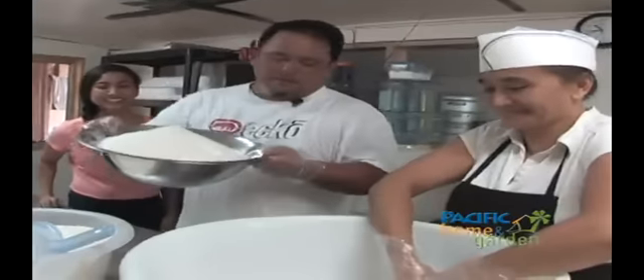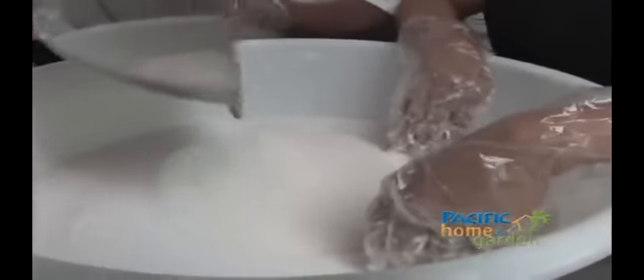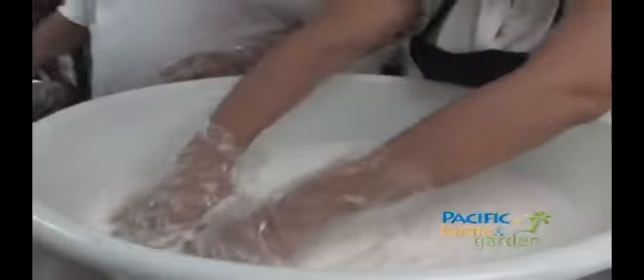And then we add the secret ingredient of the manha tatizas — sugar! This is so all the kids can tell their parents to get manha tatizas. It's very hard to find children saying they want tatizas unless it's something sweet. That's the secret ingredient — sugar. That explains why my kids love it so much.